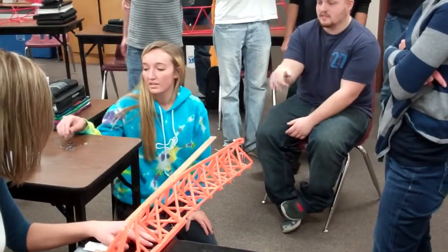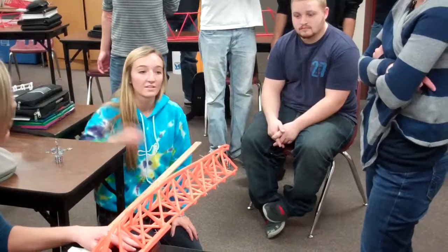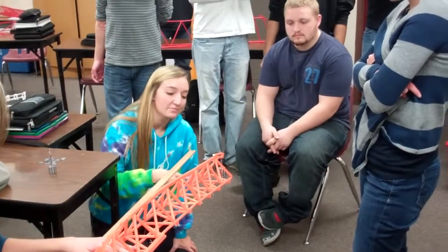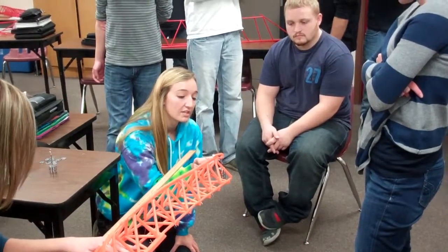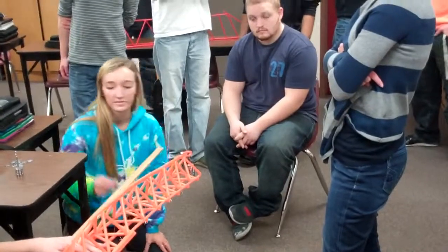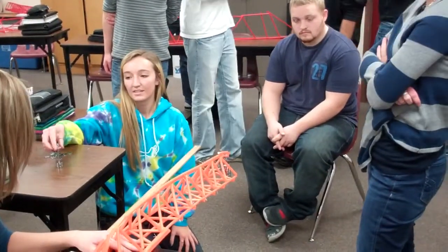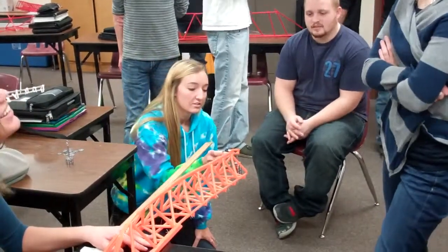The one thing you guys don't take into account, and it's one of the most important things, is the pins — the direction of the pins and all the different things involved. A pin itself is extremely strong if you're pulling sideways on it. It's 250. Dang. How high? It's a good 300. I believe it. I'll give you a Jolly Rancher. It's better than 270.